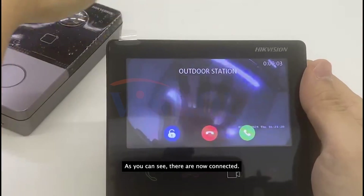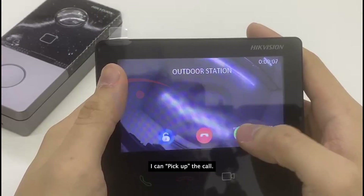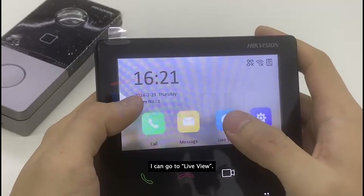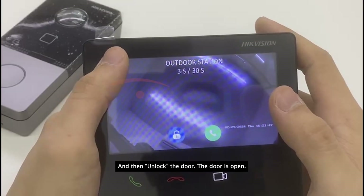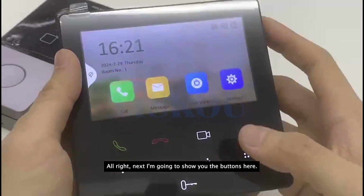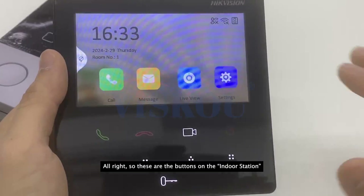Now let's test it. As you can see, they are now connected. You can pick up the call, hang up the call, go to live view, and unlock the door.